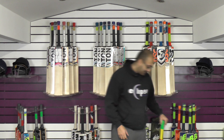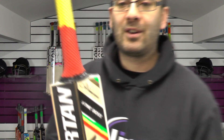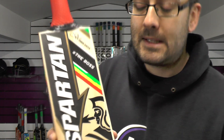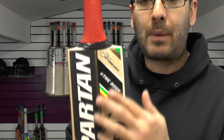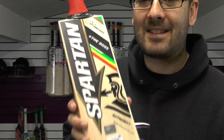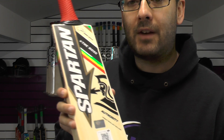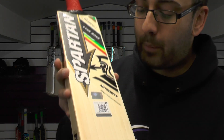So let's just take a look at this. You've got a very striking colour scheme — beautiful looking bat. Really nice detailing in the stickers like you do get on all the other bats. For me the Spartan stickers are excellent quality, the detailing in the stickers is phenomenal. Obviously it doesn't matter about the stickers, it's all about the bat. But the touches and the detailing in the stickers and the quality of the finish is really good from Spartan, so you are getting a really nice looking product.